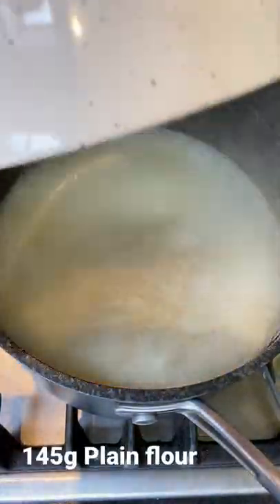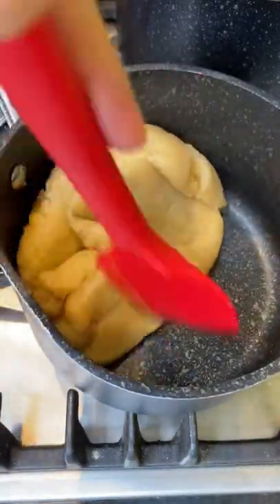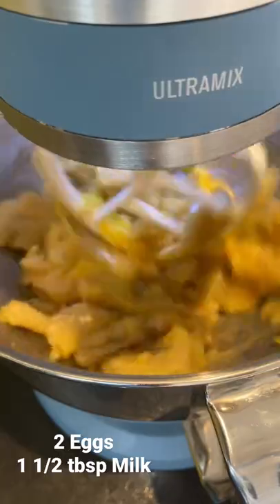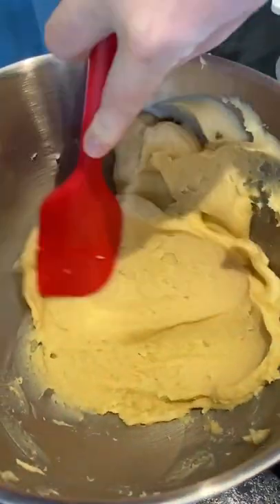Then add your flour and beat it in really well until the dough is soft and comes away from the side of the pan. Next put it in a stand mixer and add in eggs and milk. Mix until it looks like this.